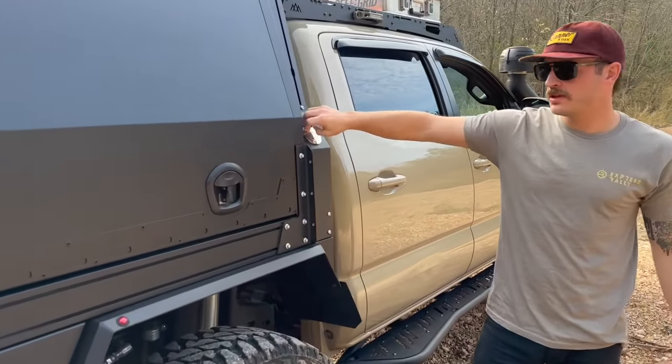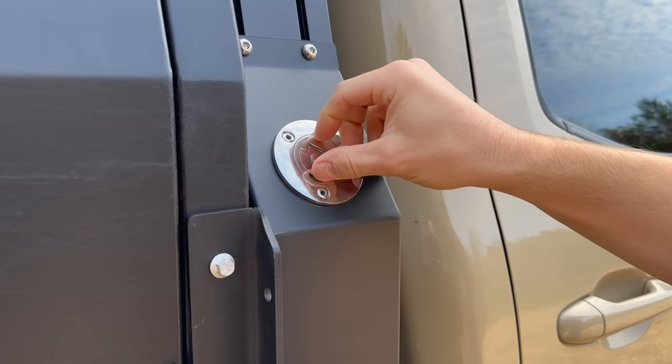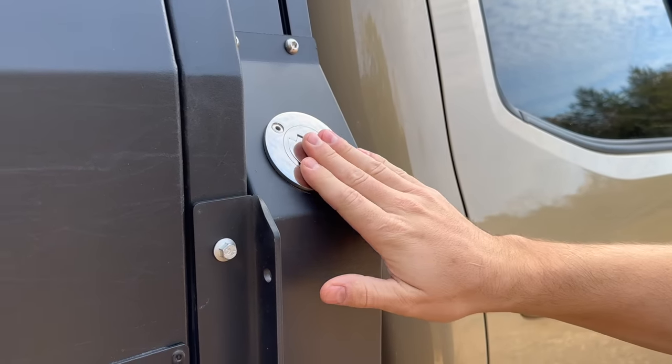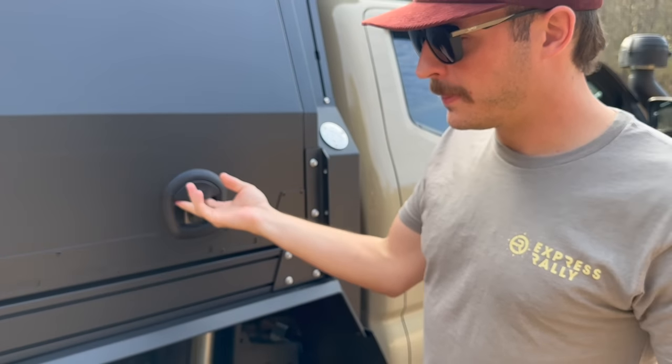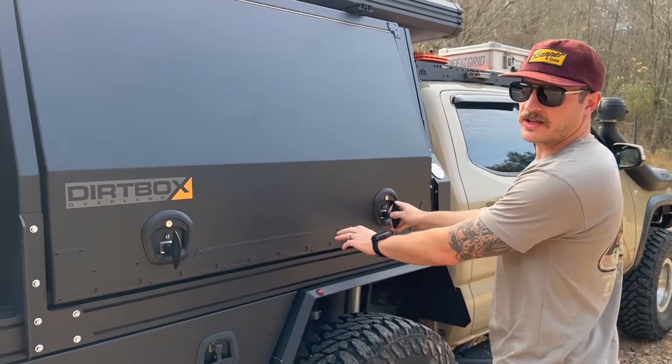One more thing — here's the water fill. This is where you fill the 24 gallons; it's pressurized on a switch. The other side is just the factory gas tank fill.